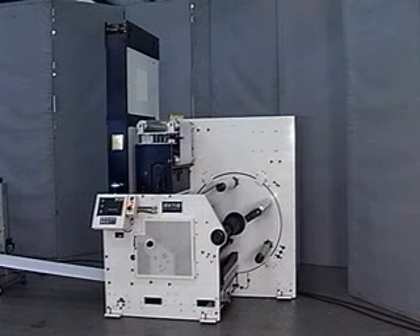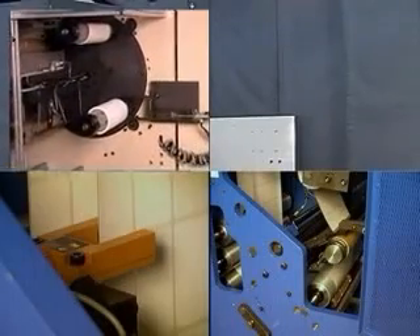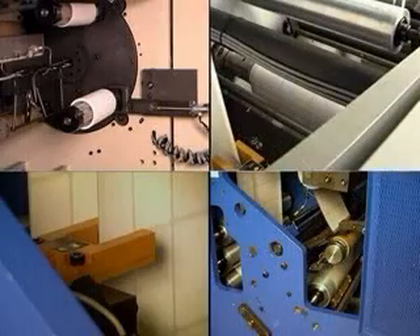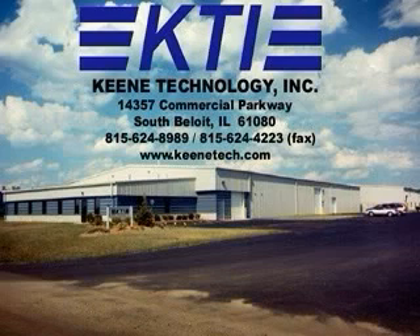The MR turret rewinder continues the KTI tradition of offering the highest value, most solidly built equipment available. It is designed for the company that demands durability, reliability, and versatility. From its production-enhancing standard features and the vast array of options, the MR turret rewinder can meet your unique requirements. Please let us discuss with you this potentially invaluable addition to your equipment lineup.